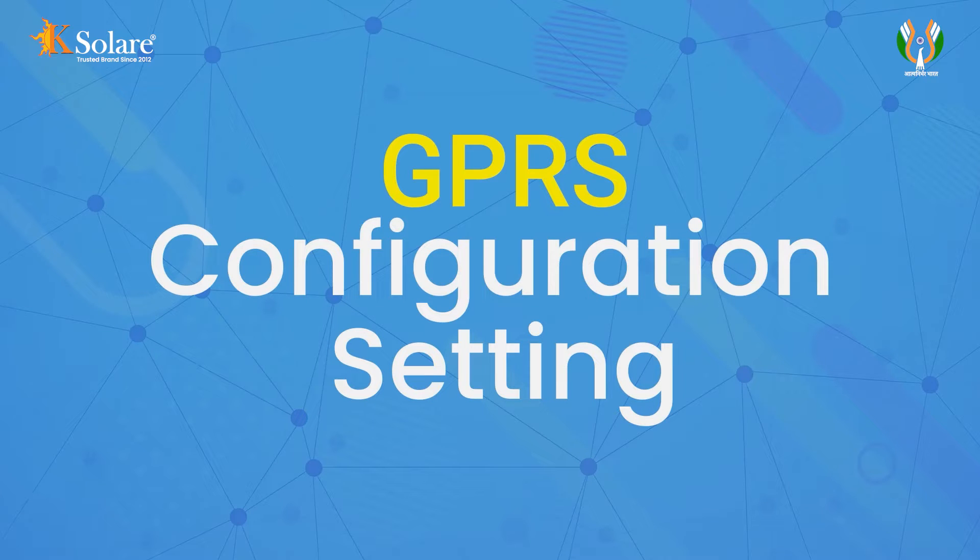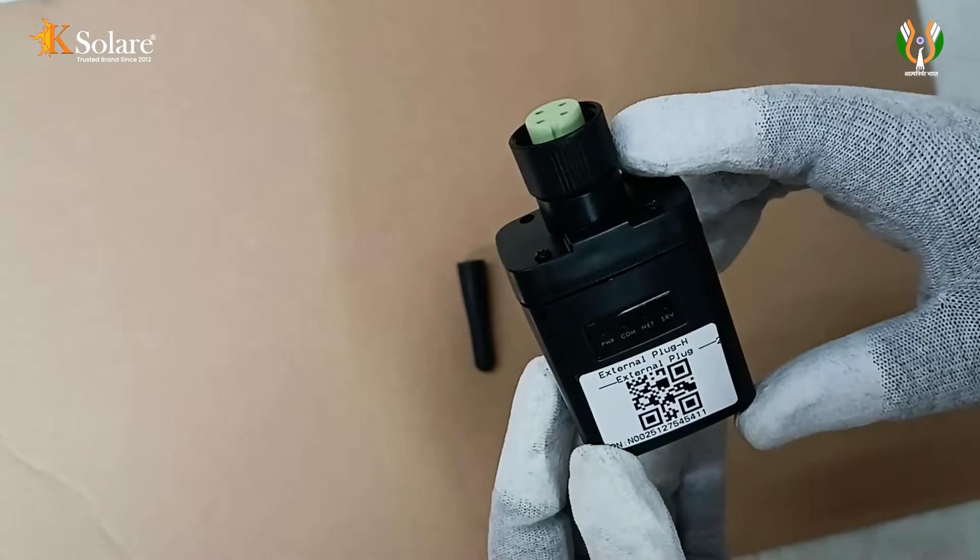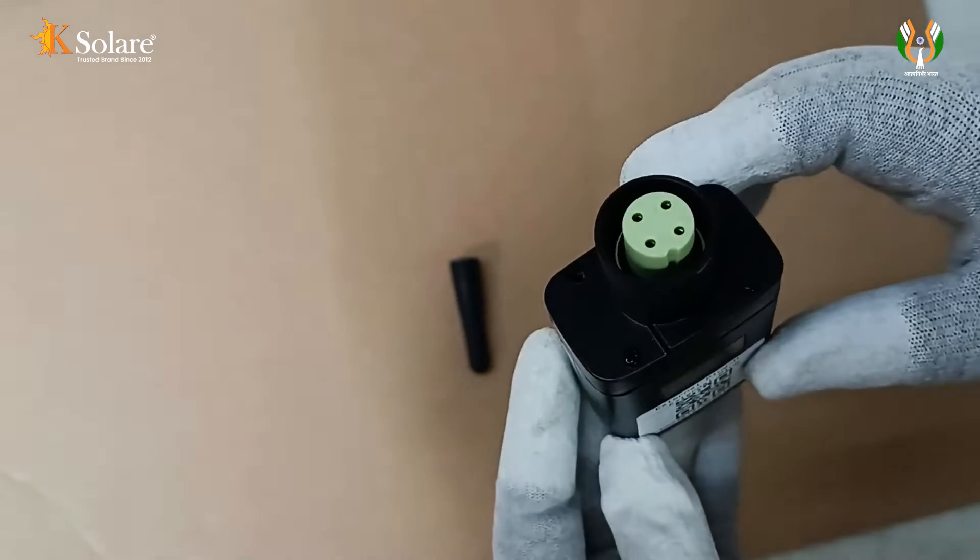The STIC logger GPRS setup process involves several steps to ensure proper installation and functionality. First, verify that the data logger's PN number begins with N to ensure you have the correct device.